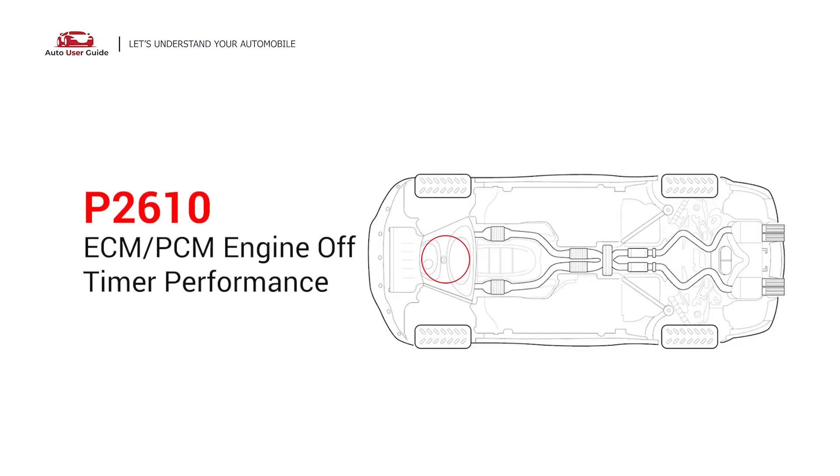This code relates to the ECM or PCM and the engine's off timer, which indicates that the ECM or PCM can't tell how long the engine has been shut off. Under this circumstance, short distance driving is permitted, but your vehicle should be repaired as soon as possible.